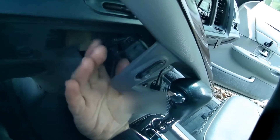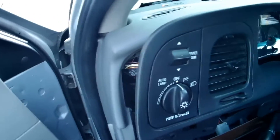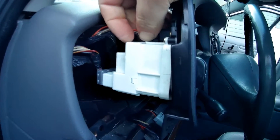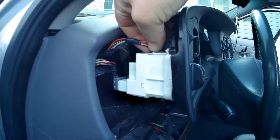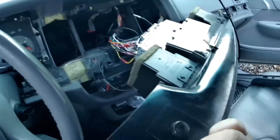Disconnect your rear defogger — press in the tab and pull back on the plug and it disconnects. Get that out of your way. That gives you room to pull this whole unit out. You do want to disconnect your lights and dimmer switch. You depress the button on top for your dimmer and pull out the plug. For the headlight switch, it is underneath — press in from underneath and pull back. With that whole trim pulled out, I pull it out with the radio and all on mine.